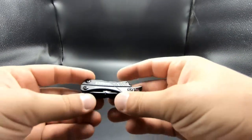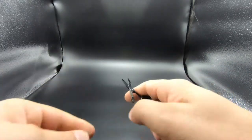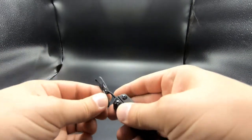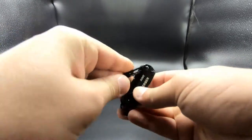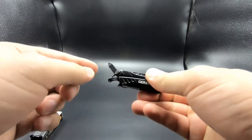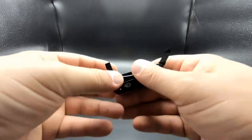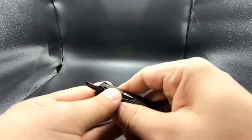On the side where it says 'Dime' you pull out the scissors. These work really well — they're not loose and there's no play in the joint area. They have a little spring rod that gives it a nice feedback. Across from the scissors you have two more items: a small file for your nails, and a flat blade screwdriver.